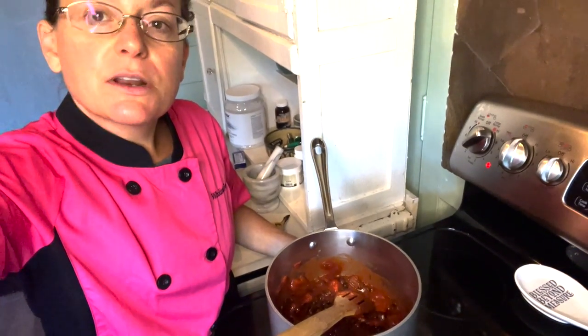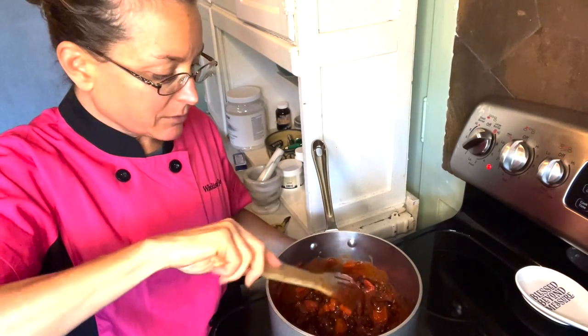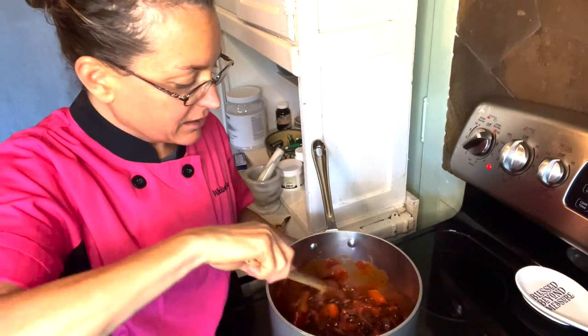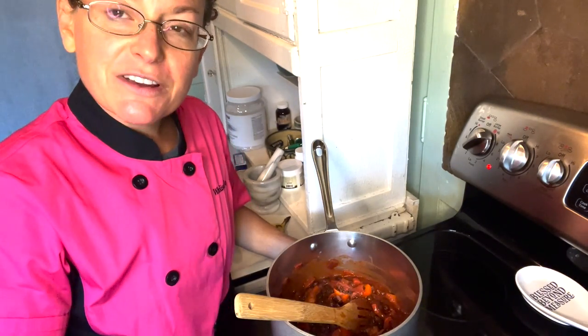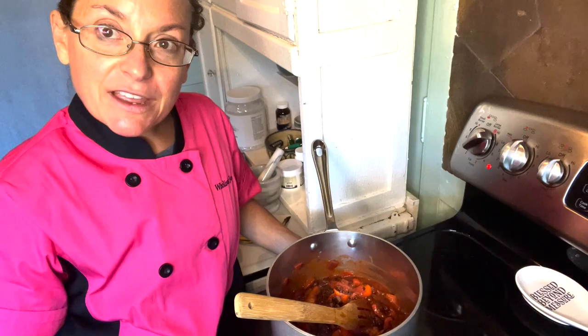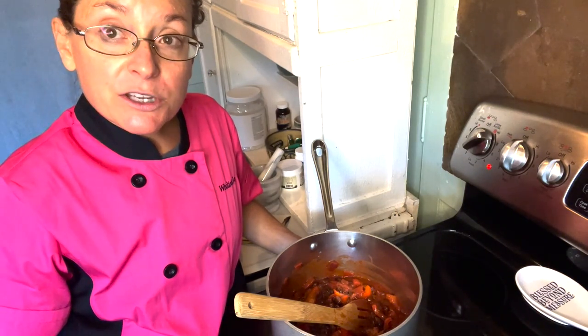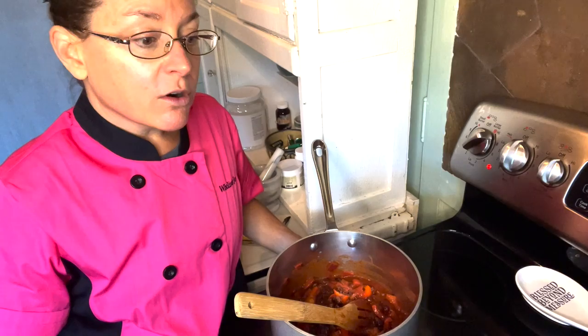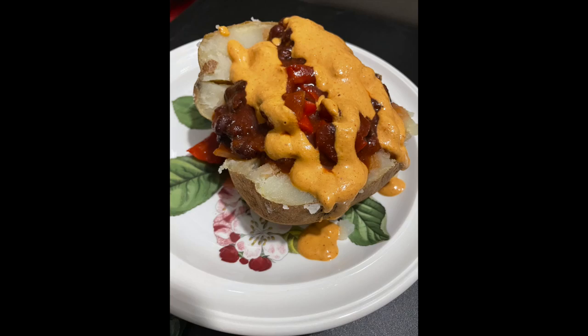I'll let that cook for about 25 to 30 minutes and then it'll be finished. You can see it's nice and thick — perfect for topping something. I'll post a photo; you don't need to watch it cook. If you make this, let me know — like and share my videos and comment below with what you'd like me to cook next. I'd love to hear from you. Enjoy — see you next time!